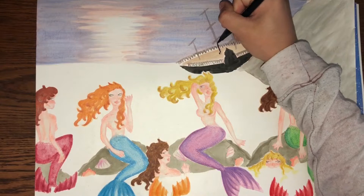Next, I'm going to use the Pentel double-ended graphic marker in black to detail the ship.